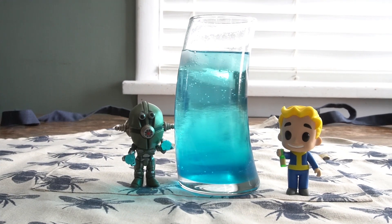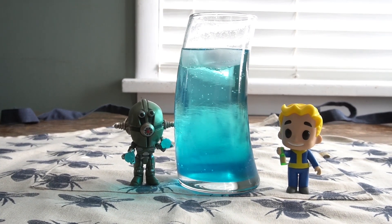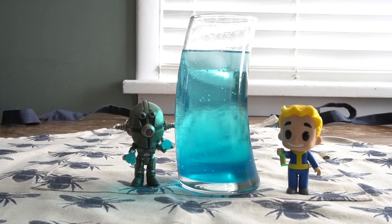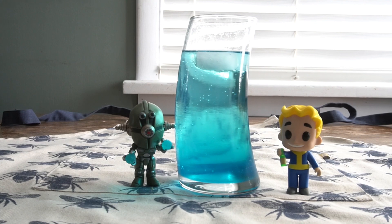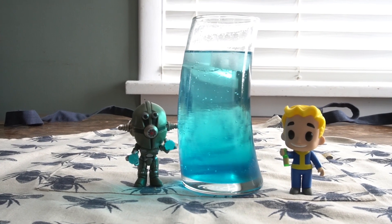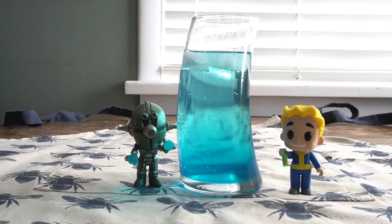I topped mine off with a bit more soda water and stirred it really well so the syrup is distributed throughout. You can add more soda water or adjust as you want. The syrup will keep in the fridge for up to two weeks — it definitely makes four to six servings. It definitely looks like Nuka Quantum and it definitely tasted blue! If you have any questions, drop them in the comments — thanks for watching!